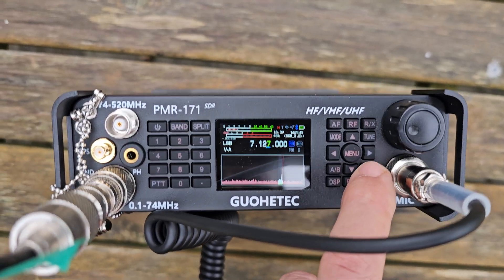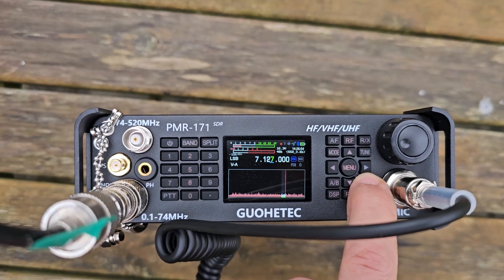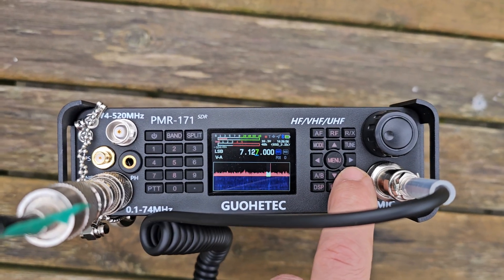Now remember, when you're not buying a Yaesu — when you buy this — you've always got to bear that in mind. It's 400 quid and it does all the bands.